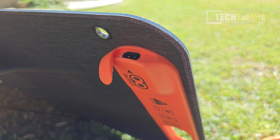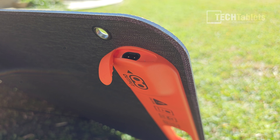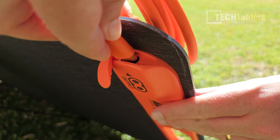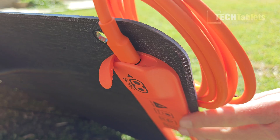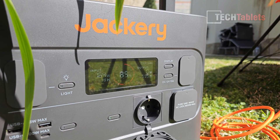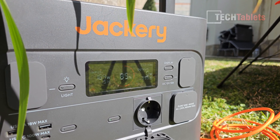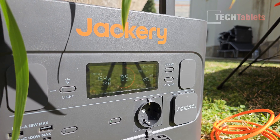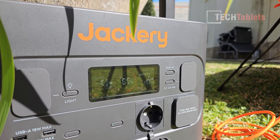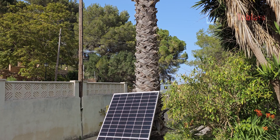The connector is located at the top — you can't get it wrong because it's the only style plug that fits. Plugging it in, the display is telling me it's currently charging at 164 watts and has 1.9 hours left to charge the remaining 15%, which isn't bad considering I'm not in summer yet.